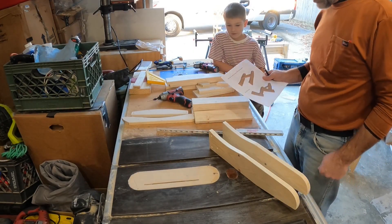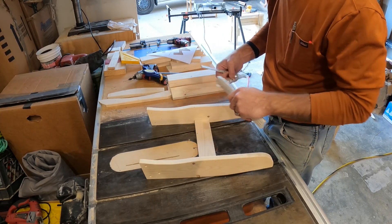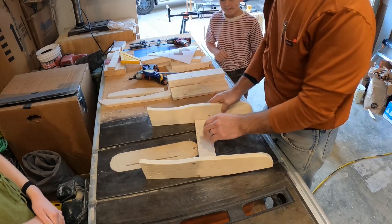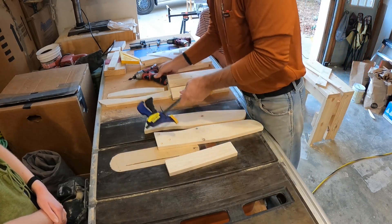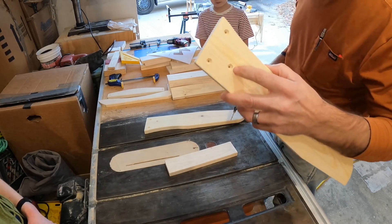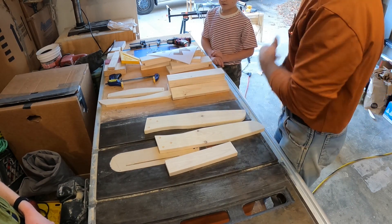We're going to start assembling now. Grab the two legs and the support piece. We measured back 8 inches from the tip and we're going to put in our support piece. We're going to mark out where we're going to pre-drill, then go ahead and pre-drill it. With a countersink bit we're going to pre-drill them and they'll line up looking like that, so the screw heads sit down in there. We'll leave a link in the description below for the bit.